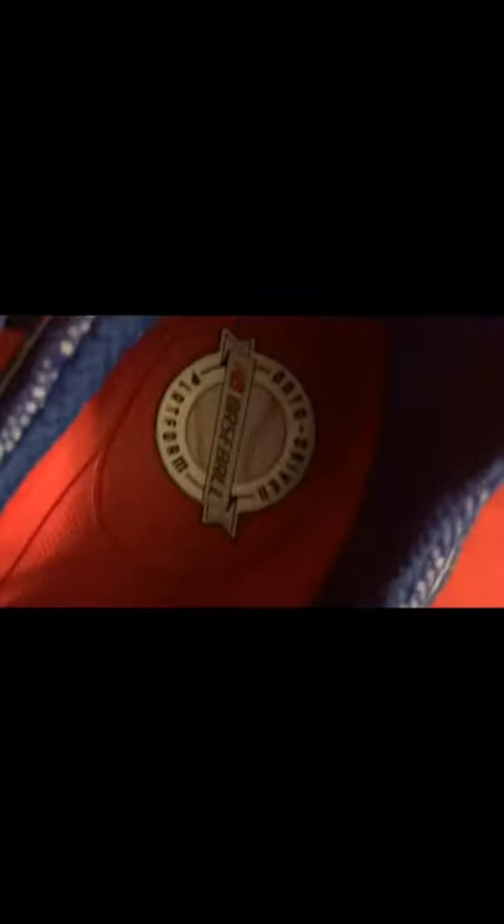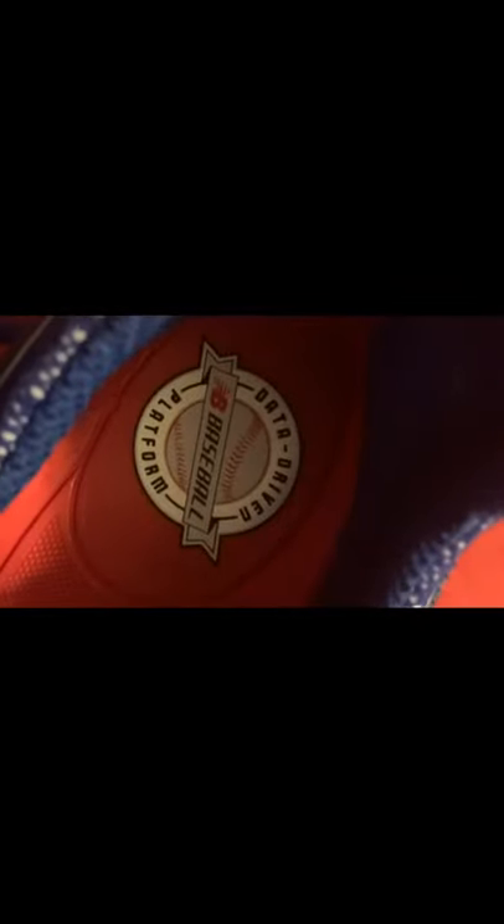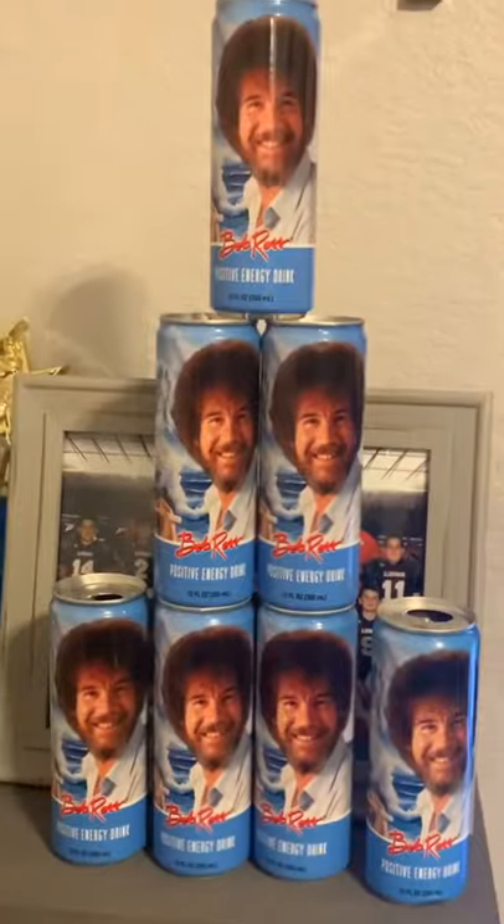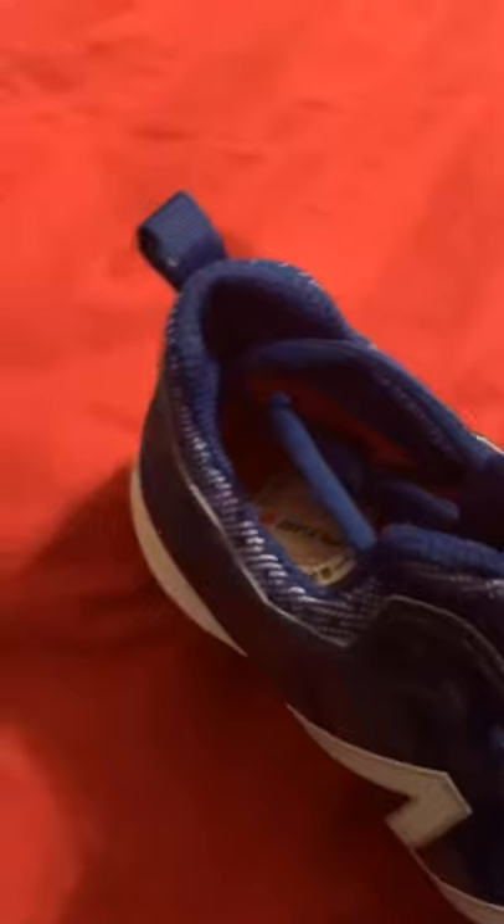It goes from here to here and all the way up here. It's data-driven — it's called New Balance Performance — and it helps your performance. That's the name if you want to search it up. There are all different types of colors. By the power of Bob Ross, get these shoes — the spikes help you with your grip running bases and traction.